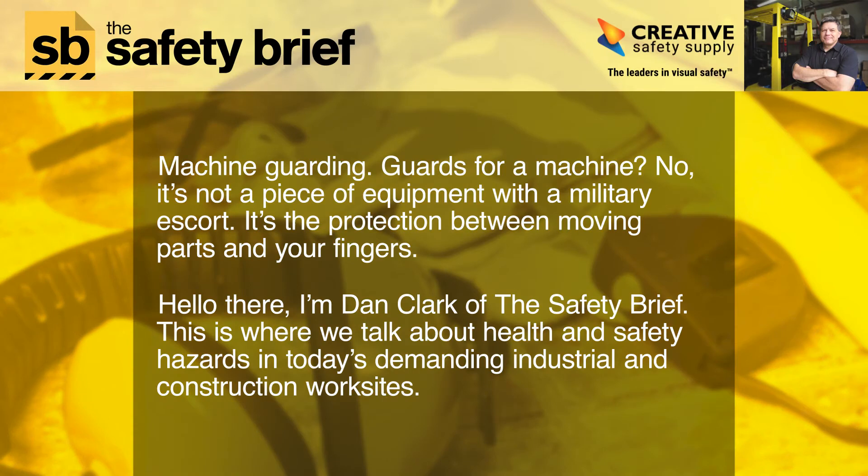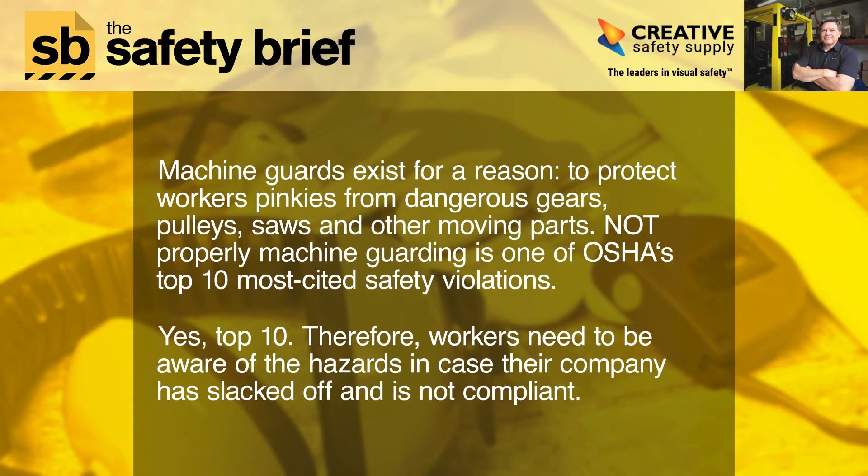Machine guarding — guards on a machine. It's not a piece of equipment with a military escort; it's the protection between moving parts and your fingers. I'm Dan Clark of The Safety Brief, where we talk about health and safety hazards in today's demanding industrial and construction work sites.